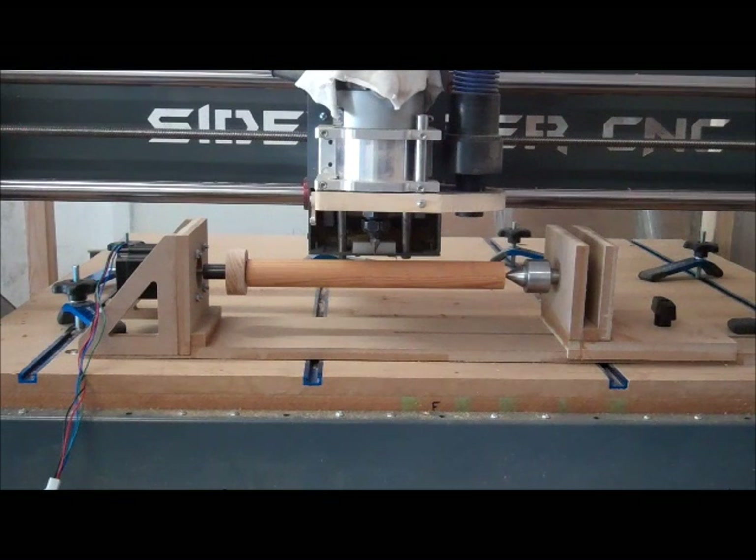I'm out here today going to try to experiment a little bit with my little 4th axis rotary axis attachment that I've made for my Sidewinder CNC.